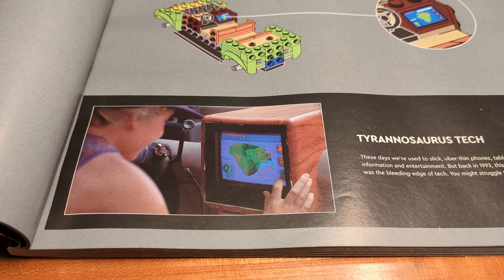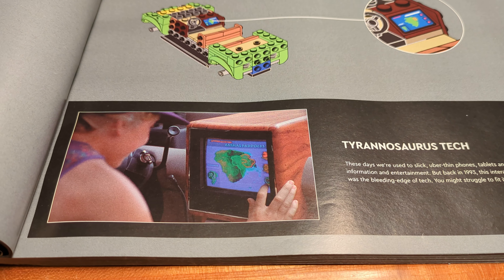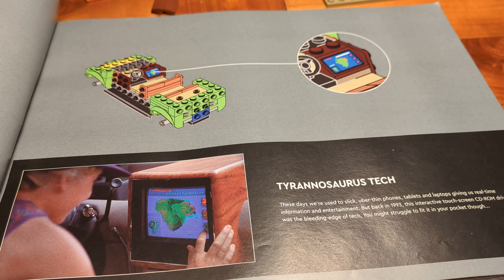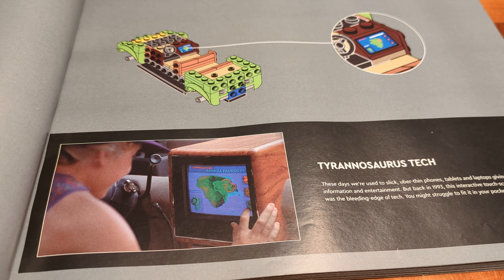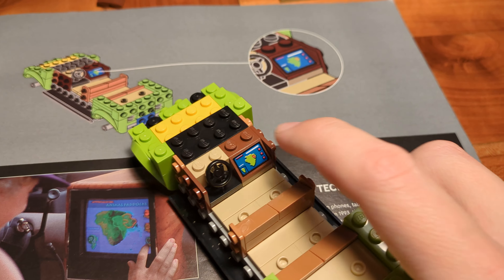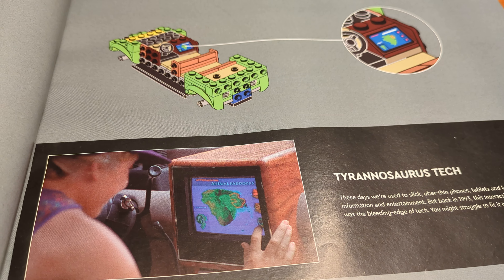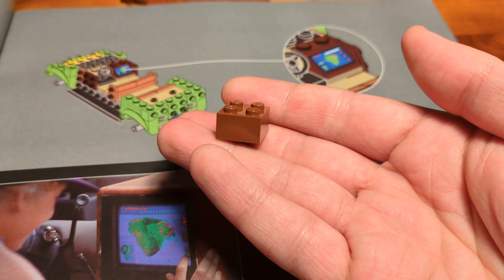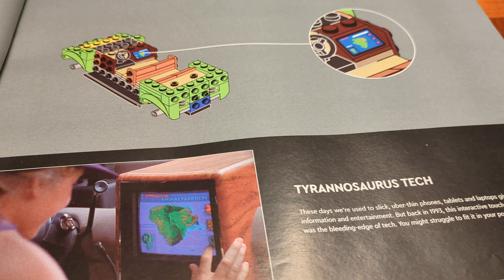Now let's start with step 1 on page 8. I'll come back as soon as I see something interesting or something doesn't work as shown in the instructions. Page 11, step 9 — I get to meet my first unknown piece. This particular mudguard was introduced by LEGO in 2018 and has appeared in over 40 sets so far, but for me this is the first set which contains this piece.